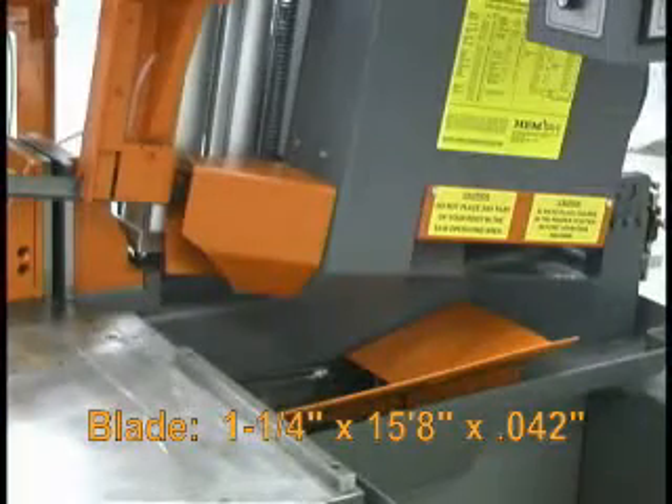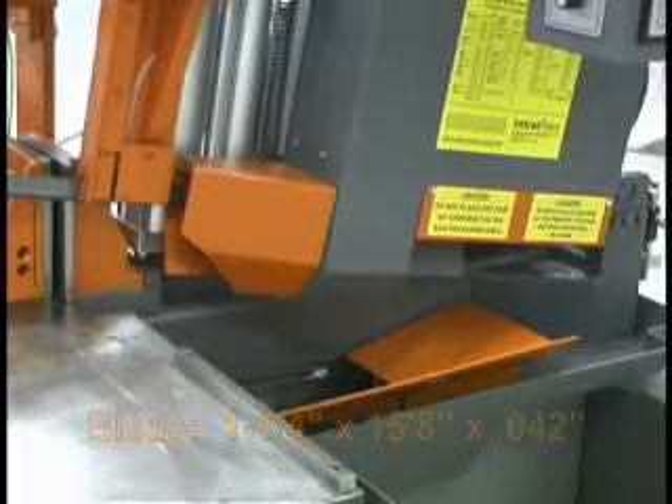The machine is equipped with blade guards and awareness barriers for safety purposes.